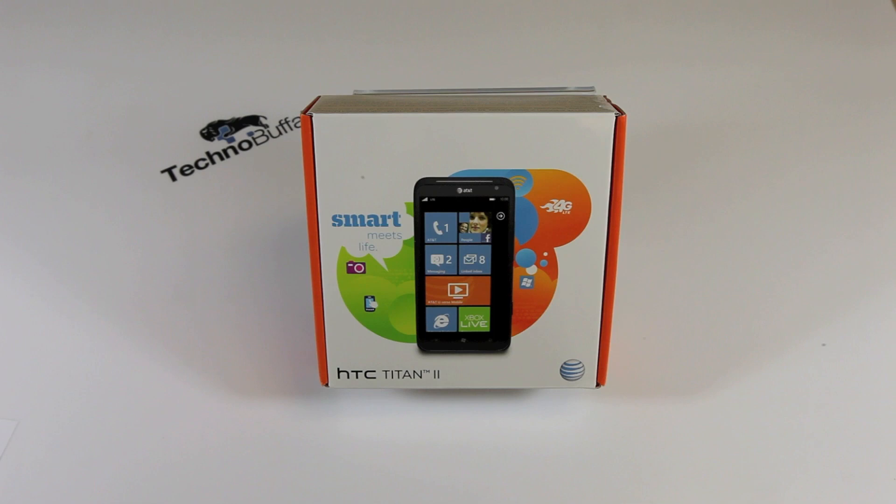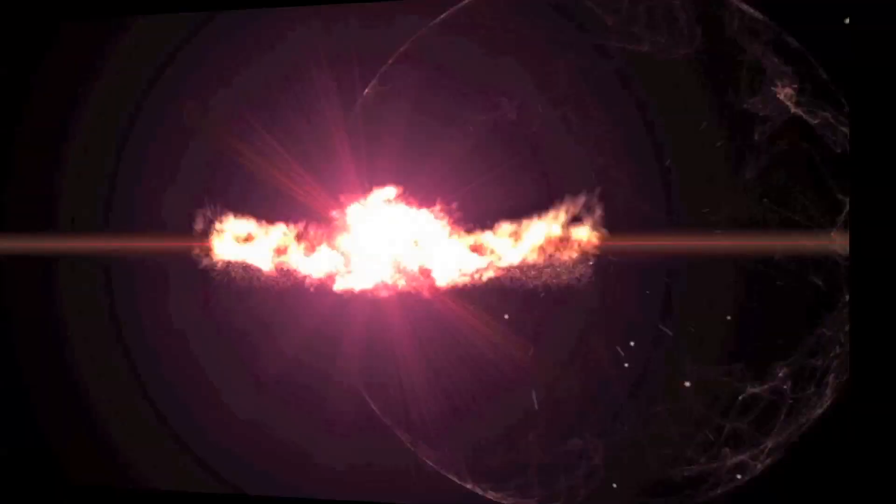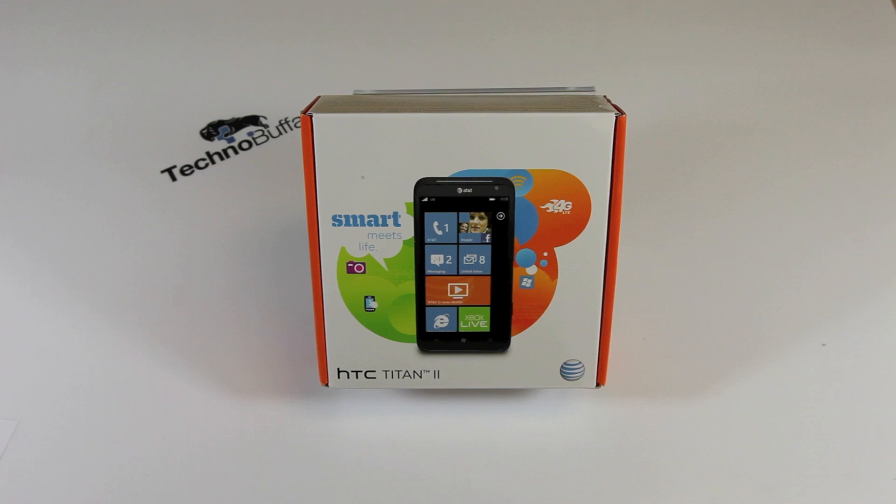Let's go ahead and dig in. This device is going to be available April 8th for $199 — the same price as the $99 Lumia 900 if you're considering going the Windows Phone route.